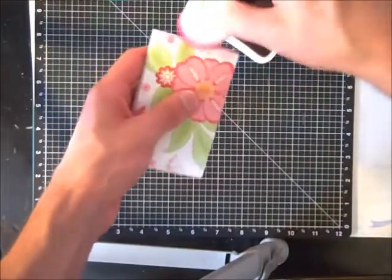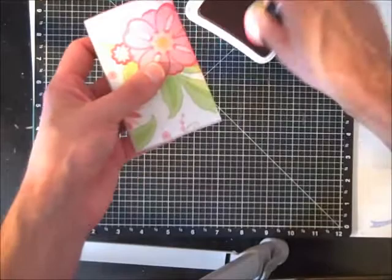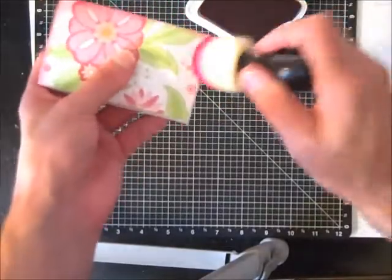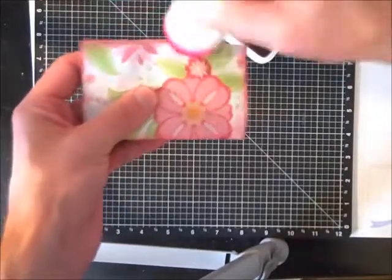Then I'm going to take some of the hollyhock ink here and blend it in on the sides to cover up some of the toilet paper roll color, and also blend the paper into that background.